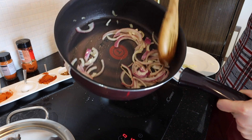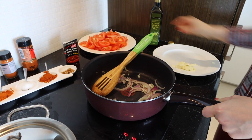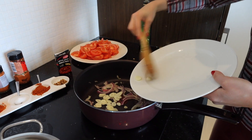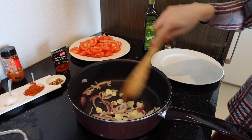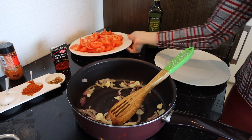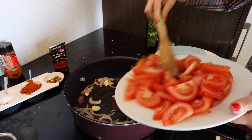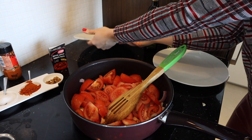As you can see here, after this point I'm gonna add the garlic for one minute only. After that, our lovely tomatoes are gonna go in together with the garlic and the onion.